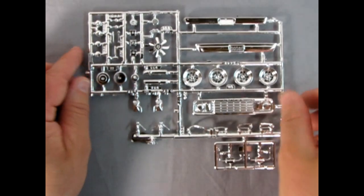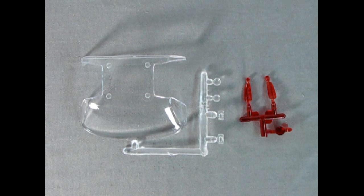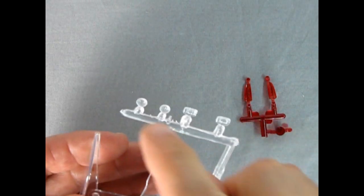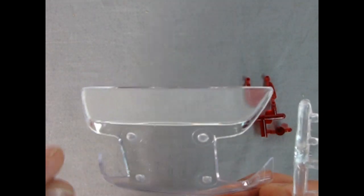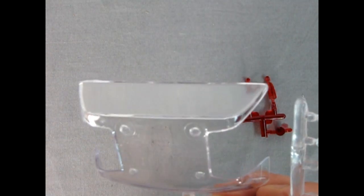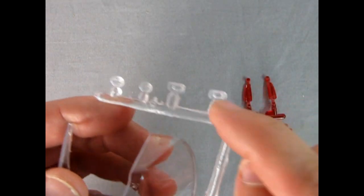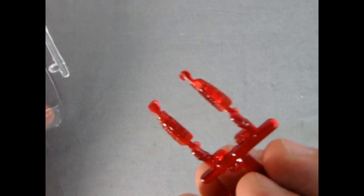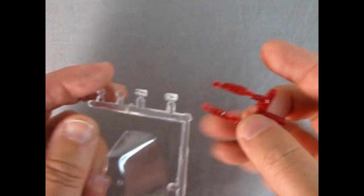Next up we've got the clear components that make up our windshield and the little lights. There's a bridge connecting the front glass to the back, and four mold marks in there, but you can always saw this glass back and glue it into the cab. Really nicely done — you can see the rectangular lights, the red tail lamps for the truck, and our little flasher unit for the service vehicle.